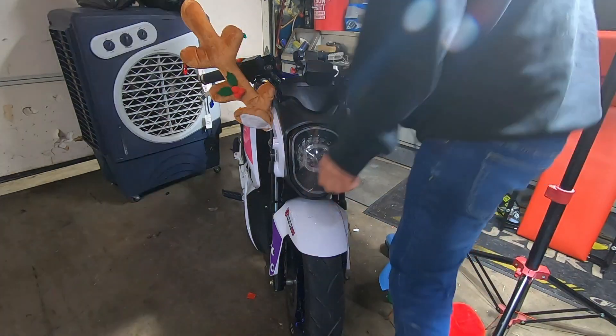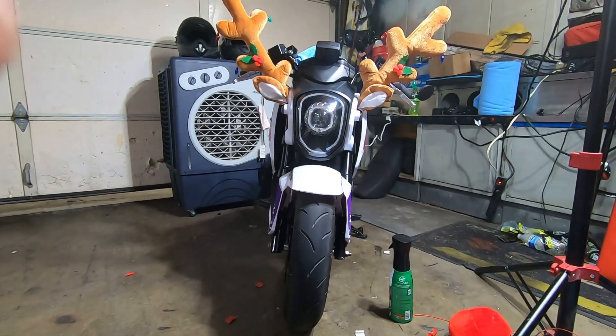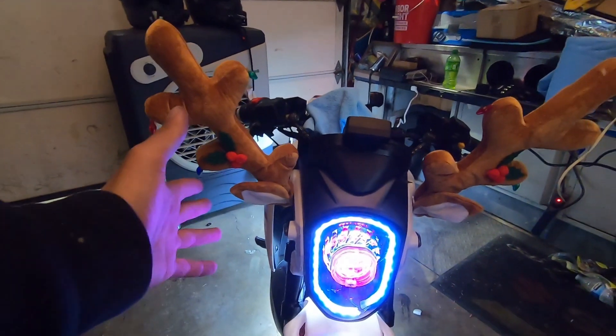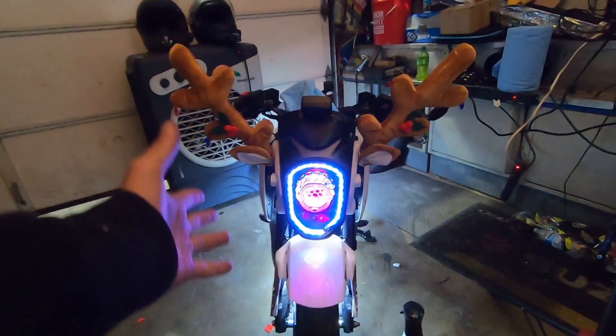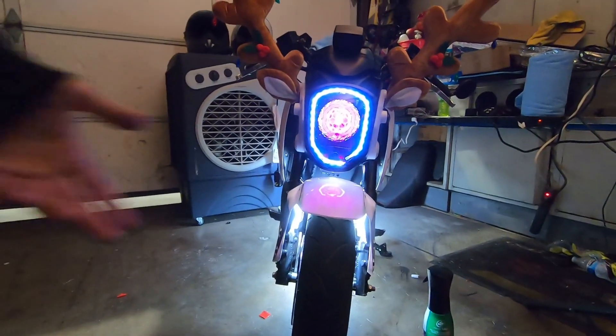See how it looks. What do you guys think of it, how's it look? I mean I put them on a Grom - let's be honest, they don't go on a Grom, they go on a car. I'm only missing the damn nose.